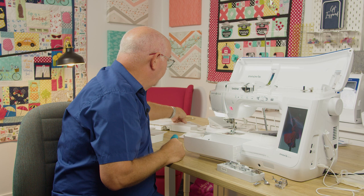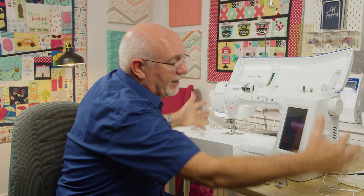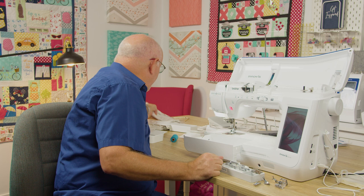The machine doesn't have a hard cover — you can imagine how huge that would be and where you'd put it. But it does come with a soft dust cover, and I recommend putting that on when the machine is not in use just to keep dust off. So it's really, really well kitted out with all the accessories.